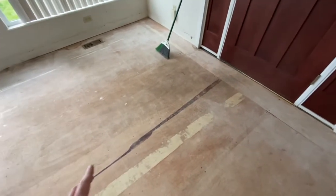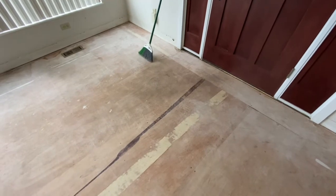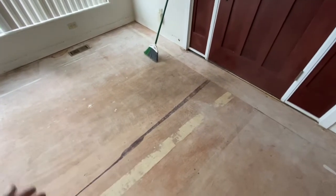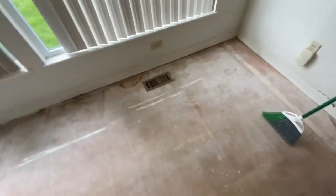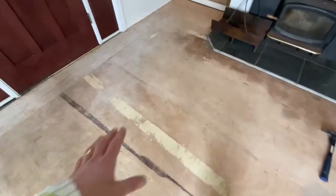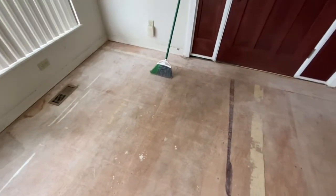A lot of homes you come into have massive dog pee stains — that's often why they're removing carpet. You're going to need to put a Kilz down or some type of sealer to get rid of the smell. Kilz works really good. We got this all prepped out — it's super flat and super clean.